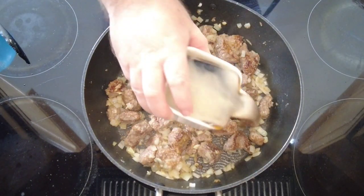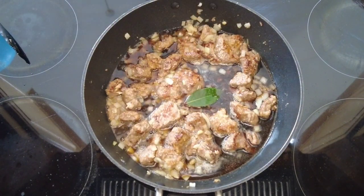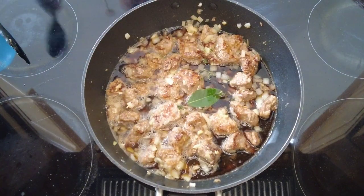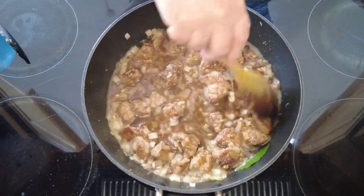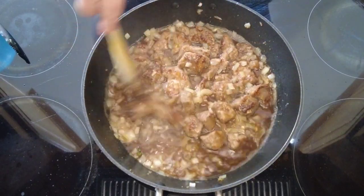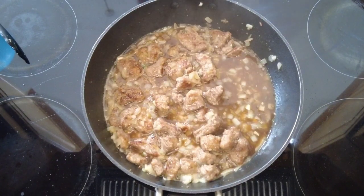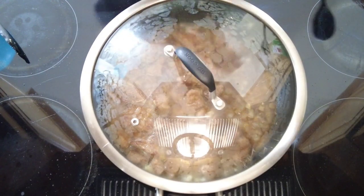Now we're going to add our Guinness, a bay leaf, and some fresh thyme — if you don't have fresh thyme, dry thyme will do. Stir that around, making sure we scrape all the sediment off the bottom of the pan, because that's where lots of the flavour is. Pop the lid on and let that cook gently for about 15 minutes.